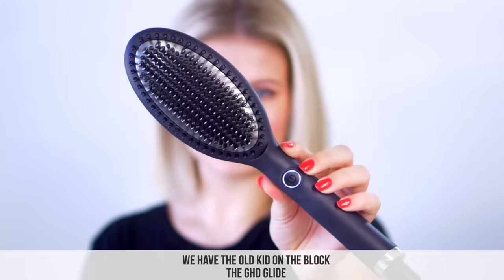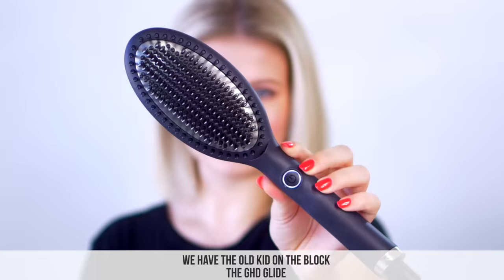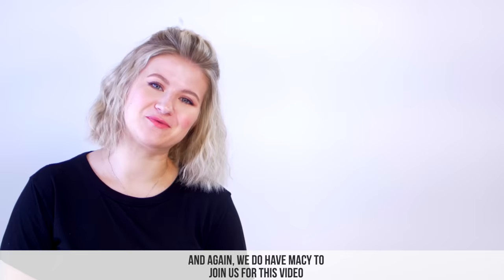Today we have the battle of the hairbrush straighteners. We have the old kid on the block, the GHD Glide — supposedly the best hairbrush straightener on the market. And then we have the new kid on the block, a newer type of hairbrush straightener that's very inexpensive and you can find it on Amazon.